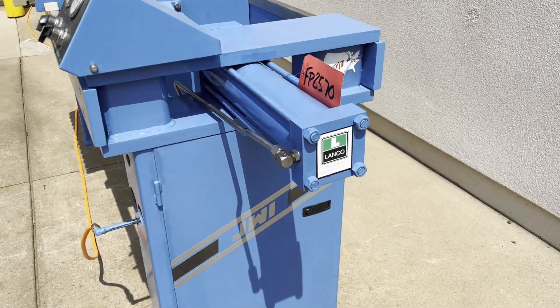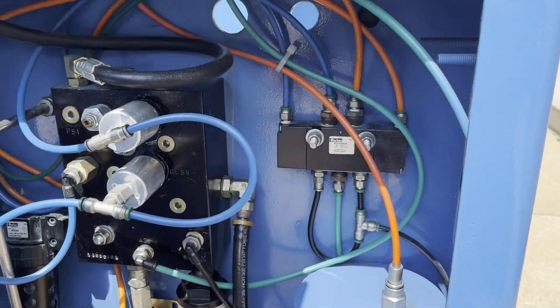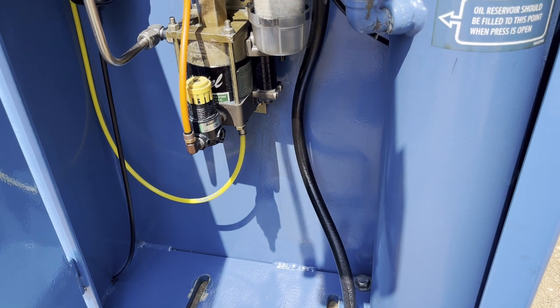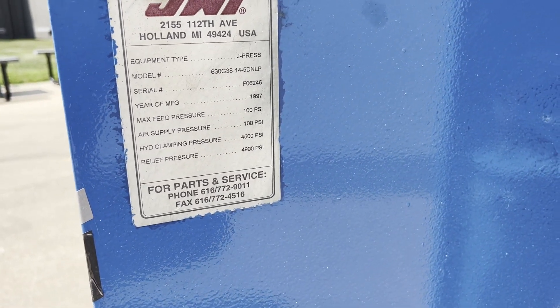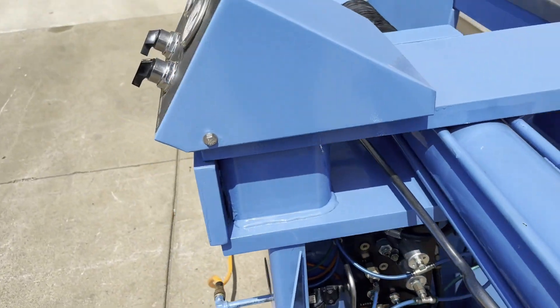I'll show you guys the inside really quick as well. Name plate over here. Max filtration is 100, max hydraulic for this is going to be 4500.